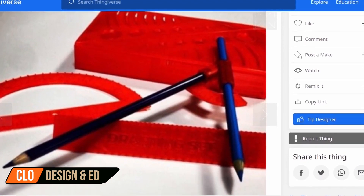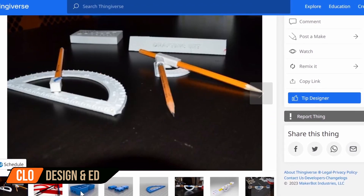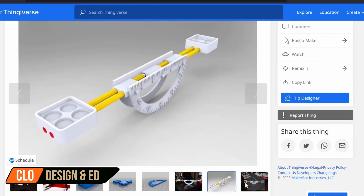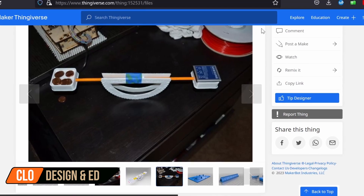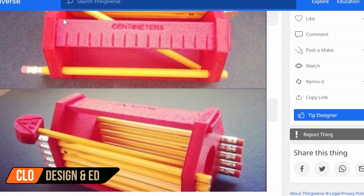If you need something a little bit more advanced, definitely check out the Back to Basics drafting set by Aspeg. This file contains seven unique items, so there's a lot to look at in this nifty little drafting set. Definitely head on over to Thingiverse and download this drafting set right now.